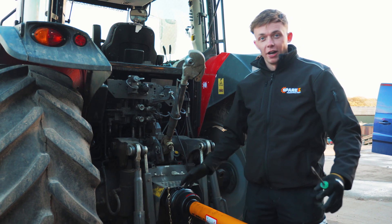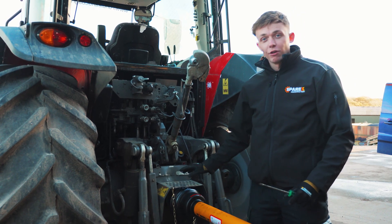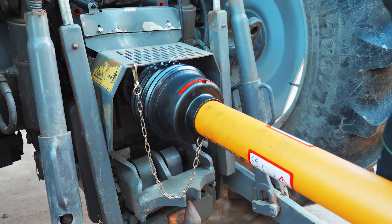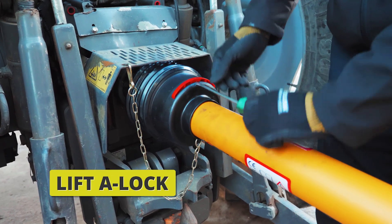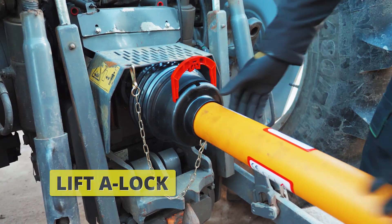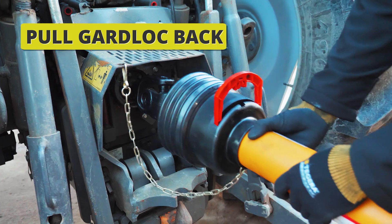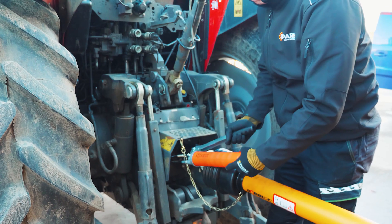Now we've fitted our Guard Lock to our PTO shaft, we can grease up the UJs. We simply grab a flathead screwdriver, lift the A-lock clasp, and we can then pull our Guard Lock back, which exposes the UJs for inspection and greasing.